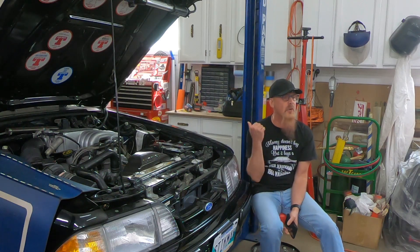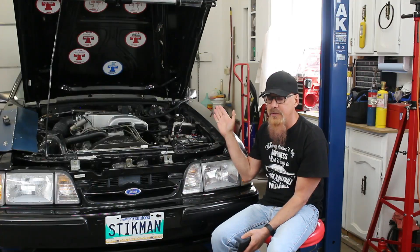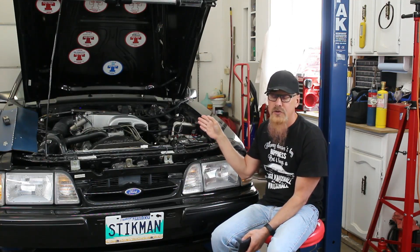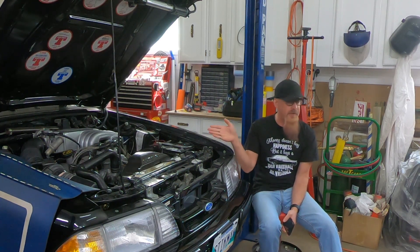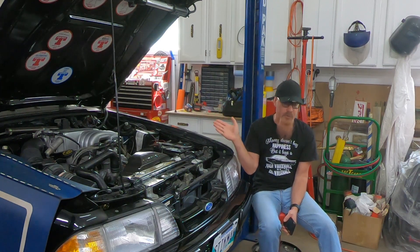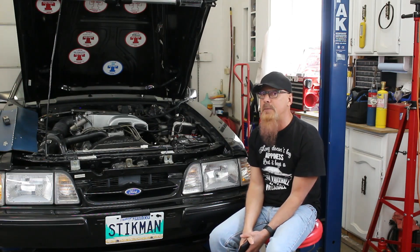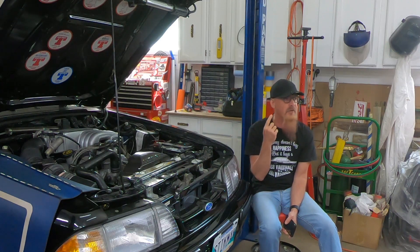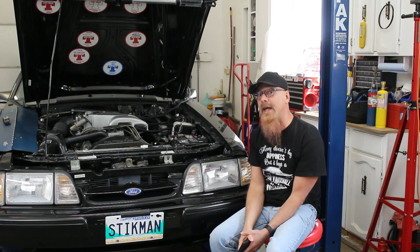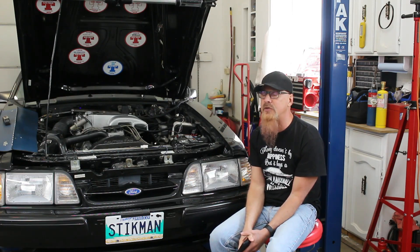The other thing that happened — historically if you've been watching the channel — I had an issue with the injectors. One side of the engine was running like a full number richer in air-fuel ratio than the other side. I wasn't sure if it was a vacuum leak, injectors, or exhaust leaks skewing the wideband. In one of the many times I had the intake manifold off, I swapped the injectors side for side, and the problem followed the injectors. So I ordered a set of rebuilt 30-pound Siemens injectors instead of Lucas injectors. I stuck those in there, and on the drive off-camera, everything was way lean.